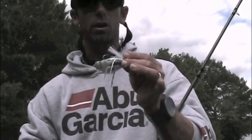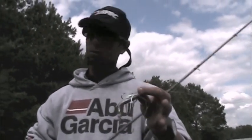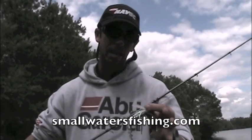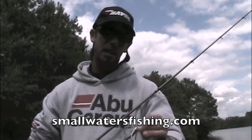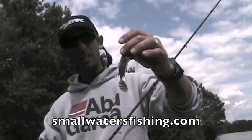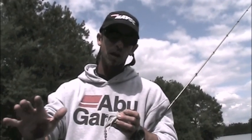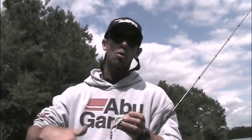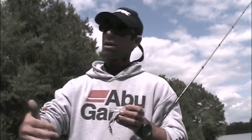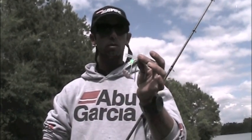If you talk about imitating forage, a swim jig is perfect for it. We're here at a place with a lot of shad, and when I'm around shad or herring or alewife, I go with white — whites and pearls. A lot of places have bluegill — I'll use a green pumpkin blue or watermelon to imitate that bluegill. Places with perch, I use a fire tiger. I really try to mimic the color to the forage.